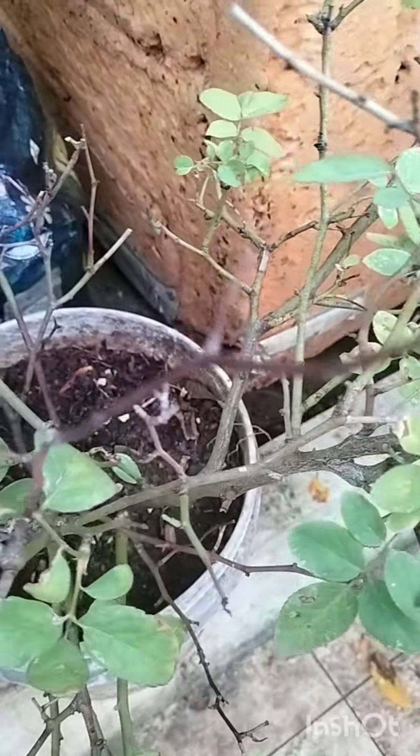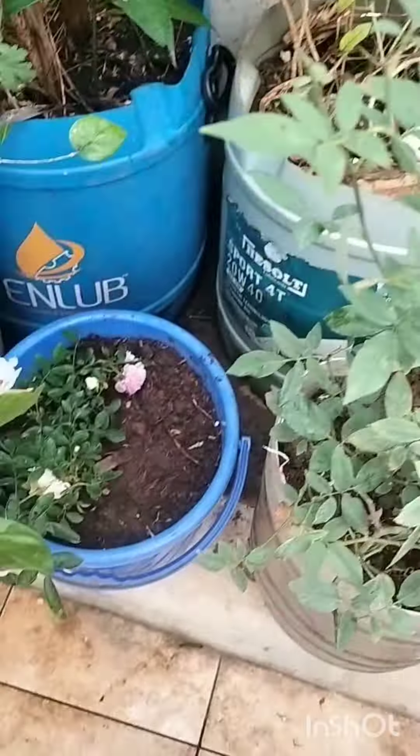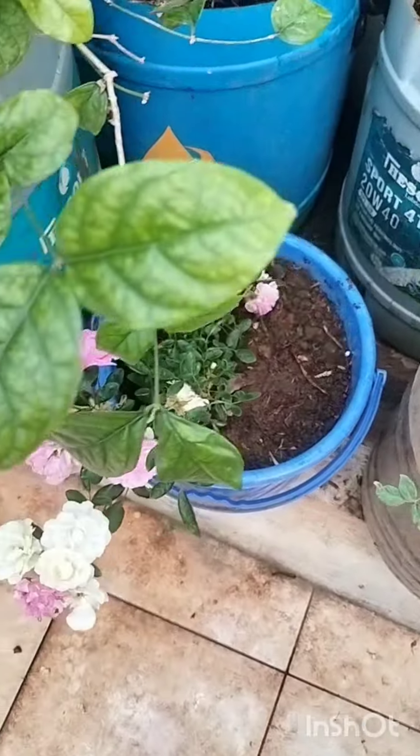I am here with a new plant. I will show you how to make a video. Please like, share and subscribe. Happy Gardening Friends! Thank you!